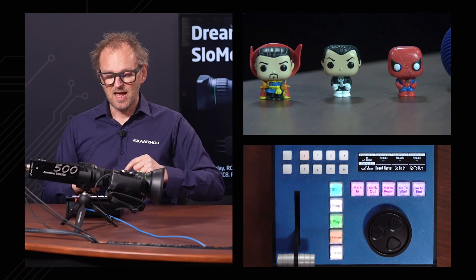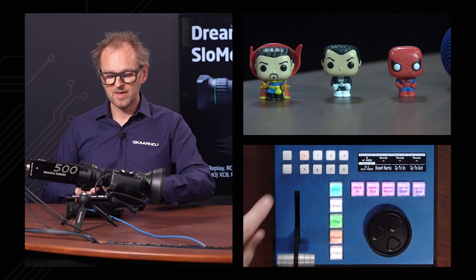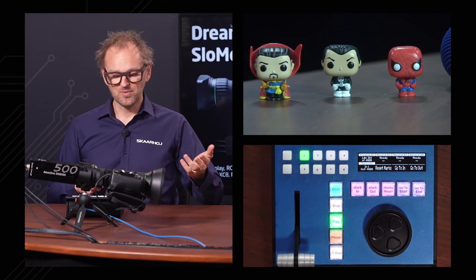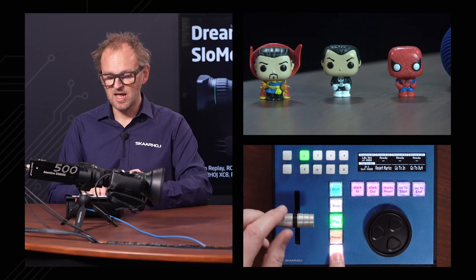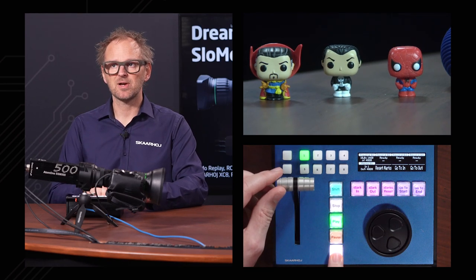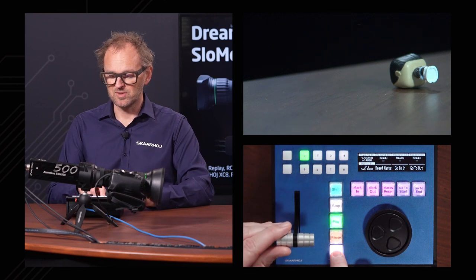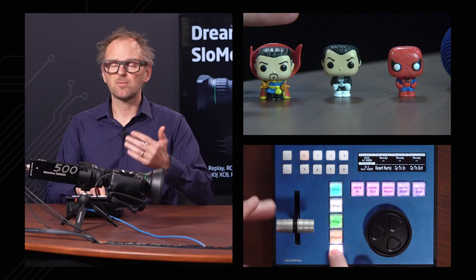If I press this button I pause this clip, so I queue it up. I'm currently at frame zero and if I press it starts playing back at one time speed. This is a good chance to show the T-bar. The T-bar doesn't control speed unless you hold down this button — that's useful because I'm now able to replay in ten times speed, which is great to quickly go to a position without using the jog wheel. And so that was the T-bar.